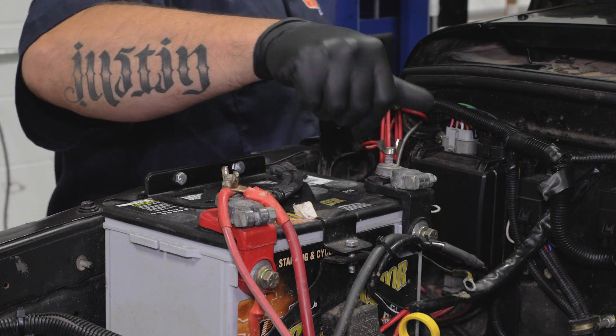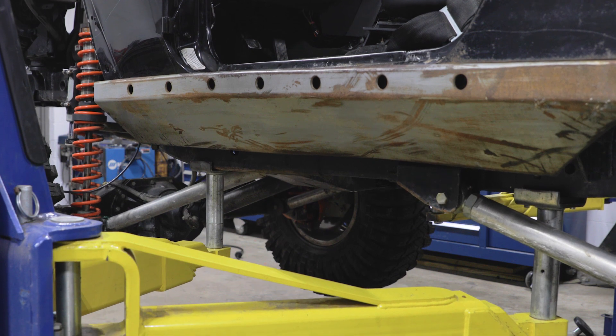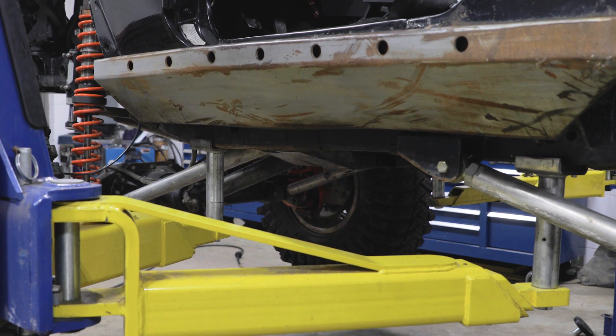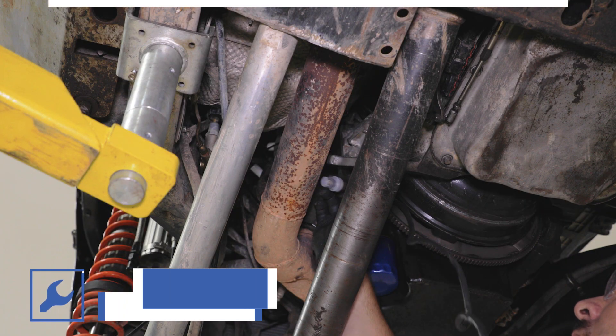Lifting the vehicle off the ground will make removing the exhaust easier, but might not be necessary depending on your particular vehicle. Make sure the vehicle has completely cooled down prior to starting any work on the exhaust.